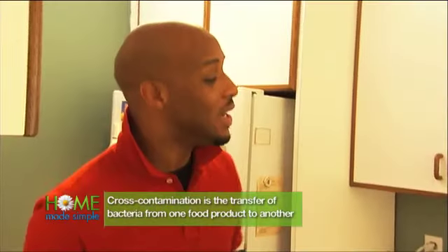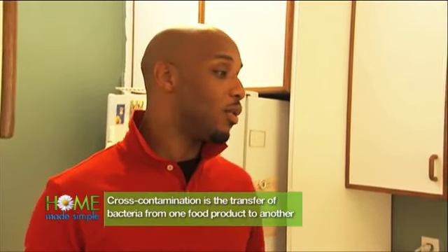In your home, you need to have different color cutting boards — one being for chicken, and green being for vegetables.